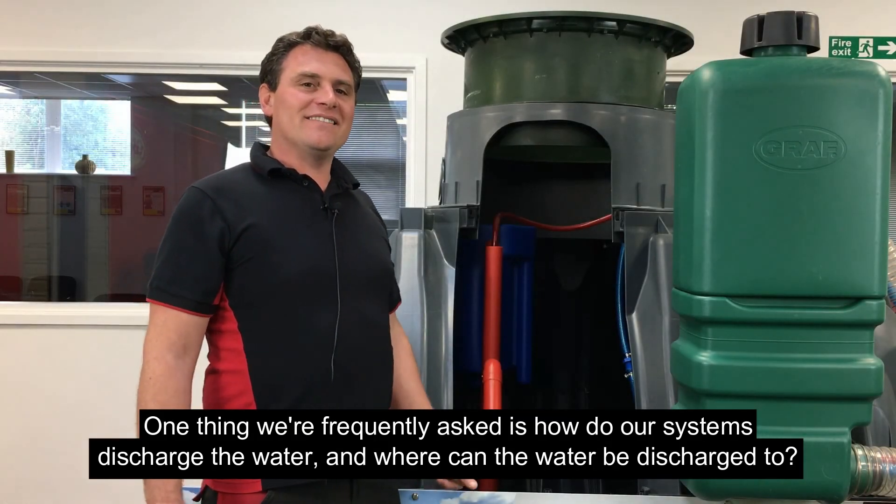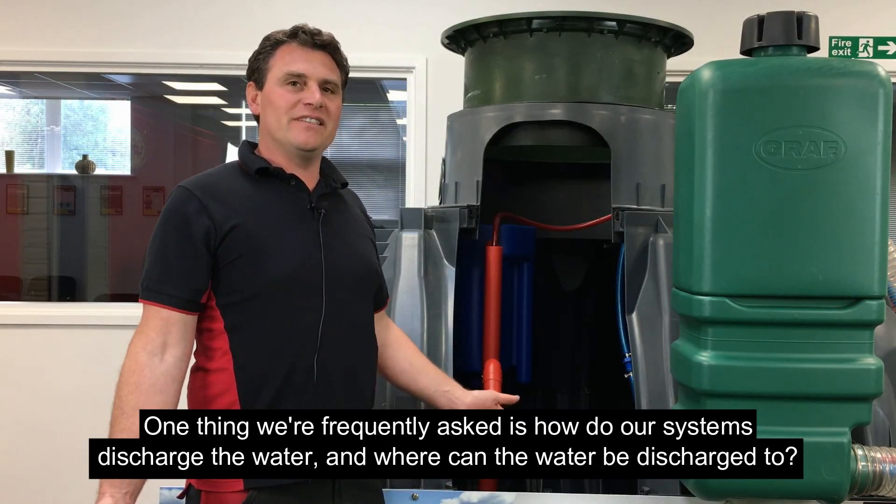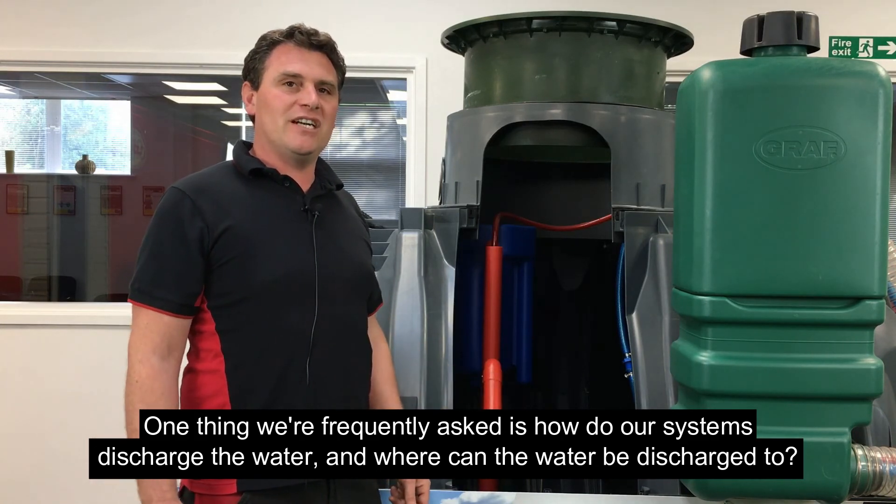One thing we're frequently asked is how do our systems discharge the water, and where can the water be discharged to?